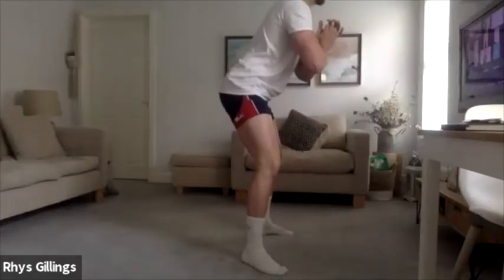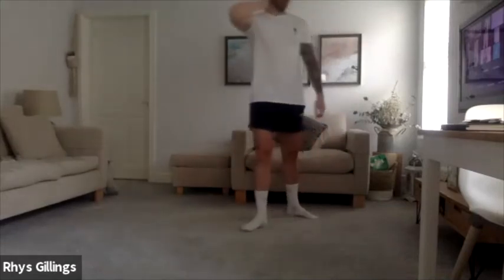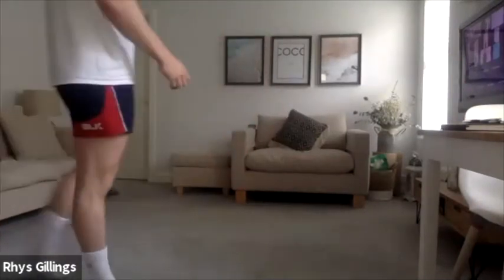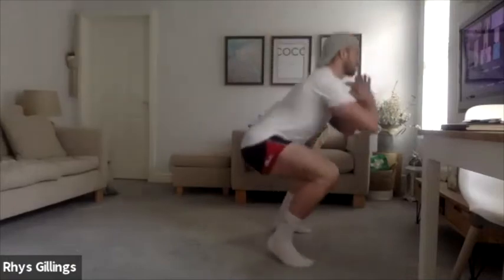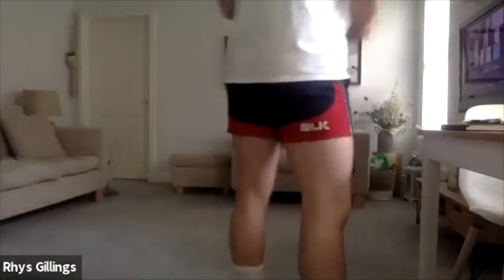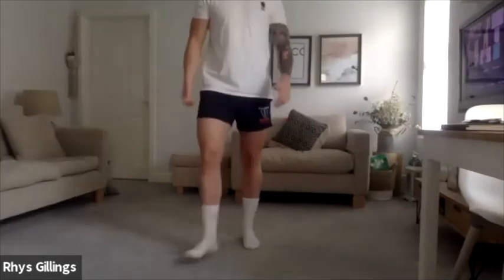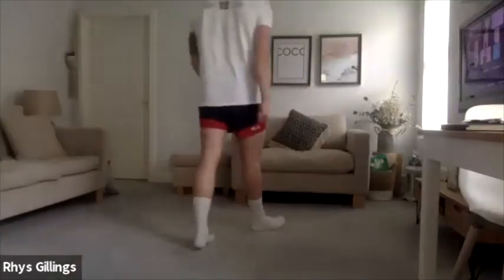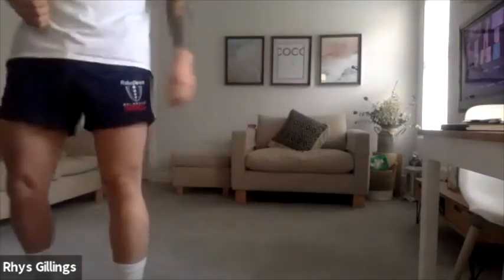Let's go — just shy of full extension. Nice, good. 3, 2, 1, squat jumps, let's go. Those legs are going to be burning now, they're going to be blowing — keep working, do it well, come on, keep putting it in, keep pushing. Get the most out of these reps, let's go, come on. You've done really well, last set — try and take it up a notch again, just build that intensity. Well done, excellent. 5, 4, 3, 2, 1.